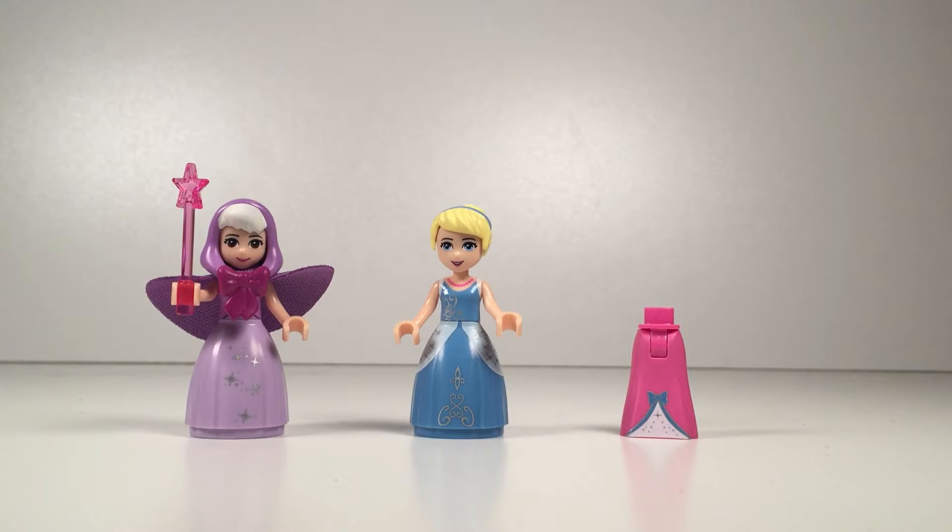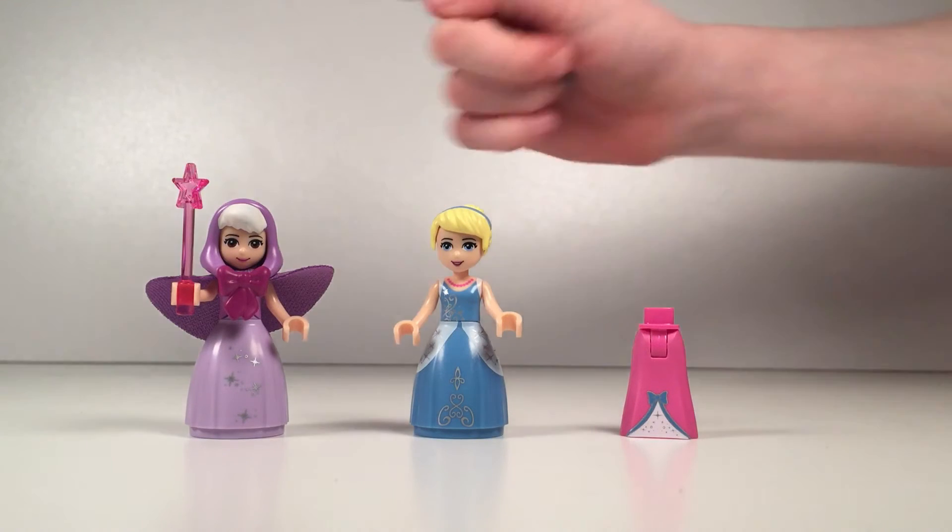First let's start with the figures. It comes with Cinderella and her fairy godmother. Her fairy godmother has a pink magical wand with a purple dress and a purple cape and a little pink bow on her hood, and her hair is sticking out there.